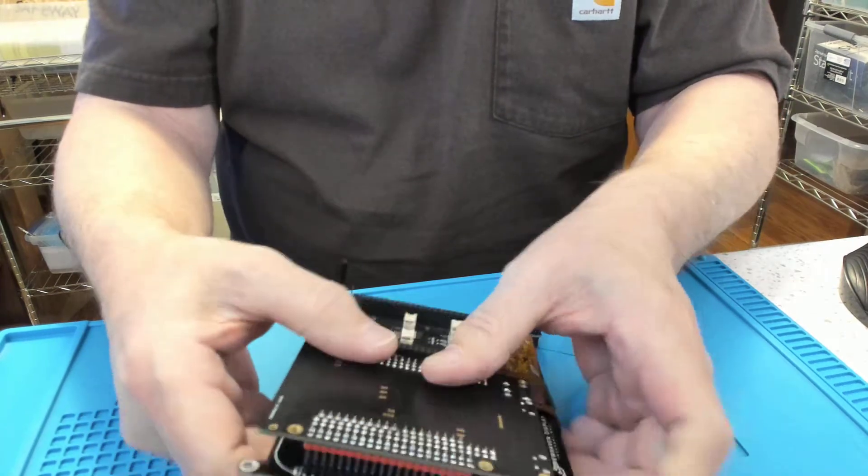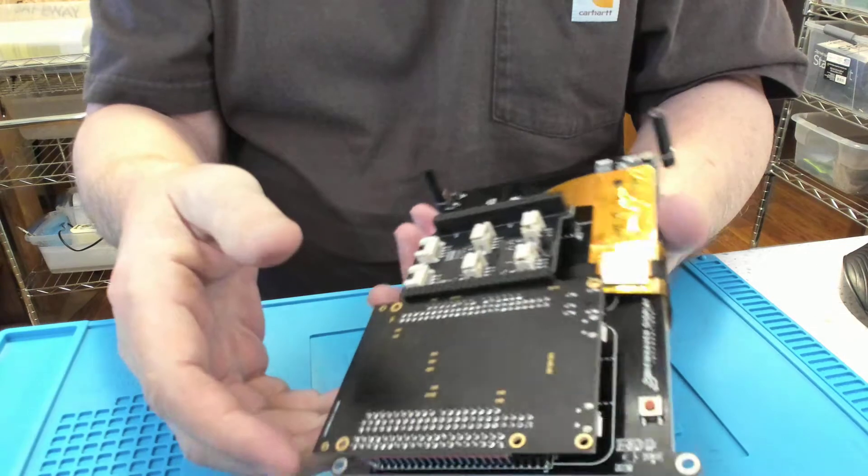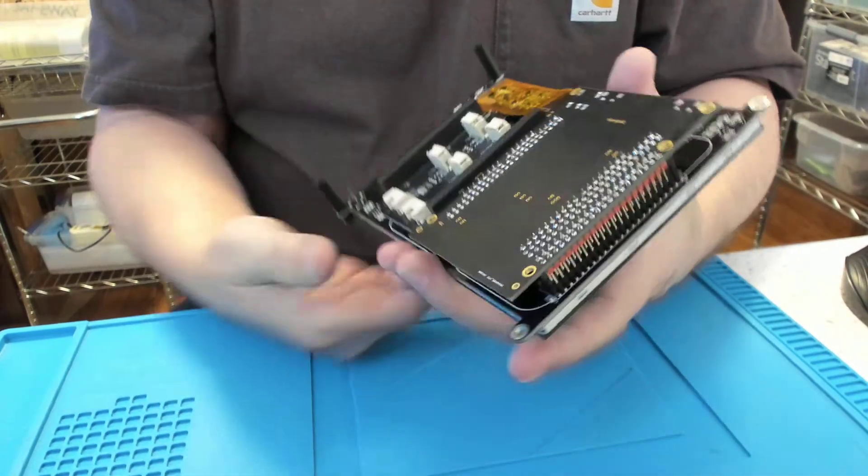This particular processor has what's called a PowerQuad — it's a math accelerator. It's pretty cool to write some DSP functions and display the results on the display.